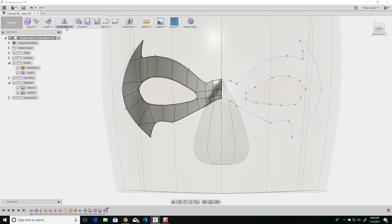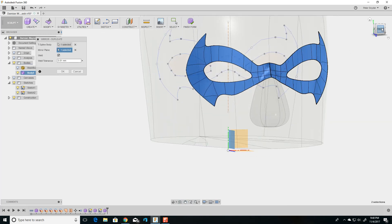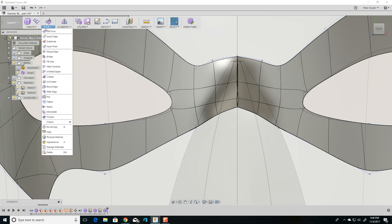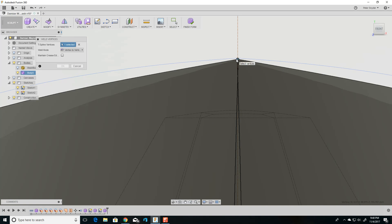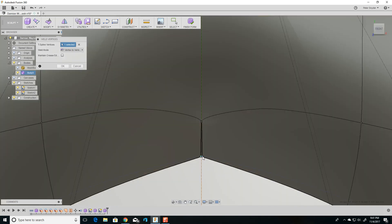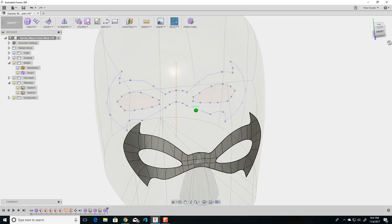Then I go to Symmetry, Duplicate, Mirror, select the plane right here, and here we go — we got two. Now you can see it's not welded together — it doesn't have that green line showing it's symmetric — so we're going to weld them together. Weld vertices right there and right there, right there and right there, right there and right there, right there and right there. And there we go — we have a mask that curves with the nose curve.